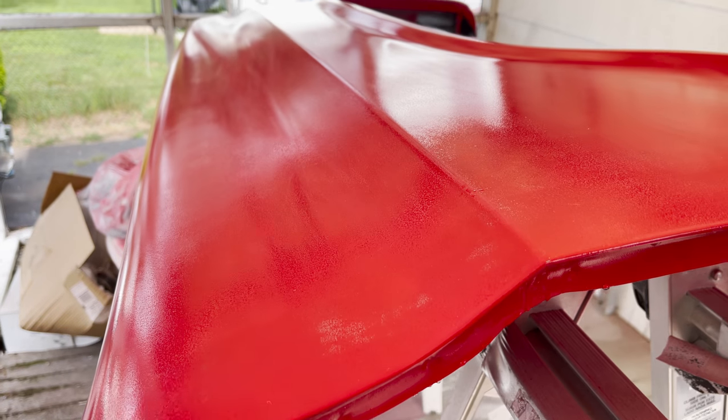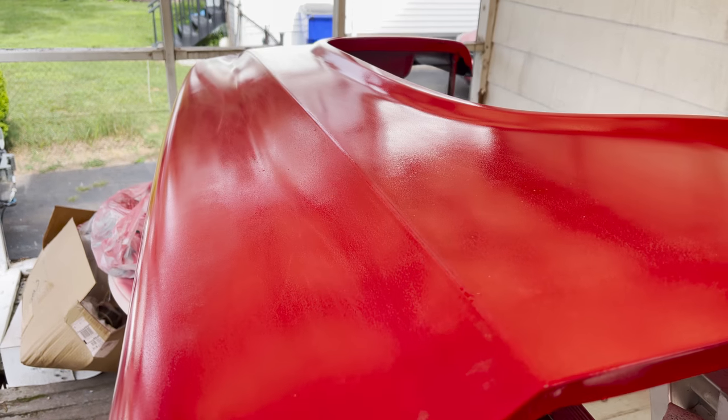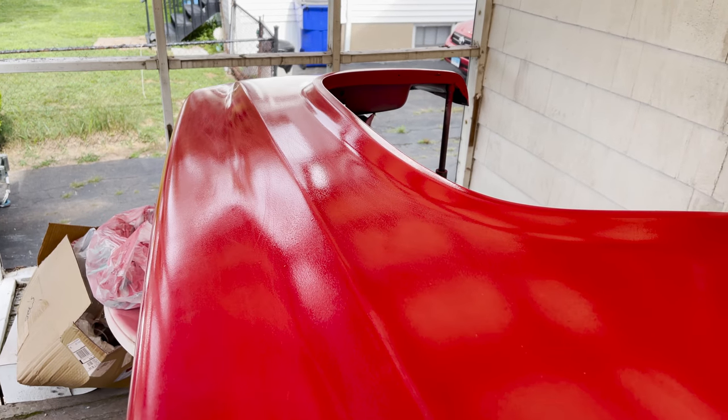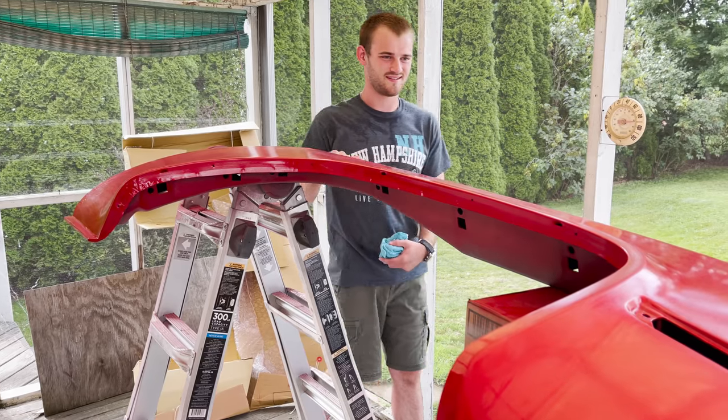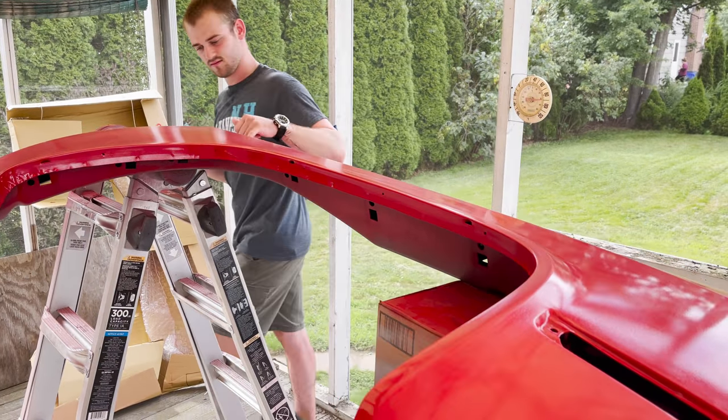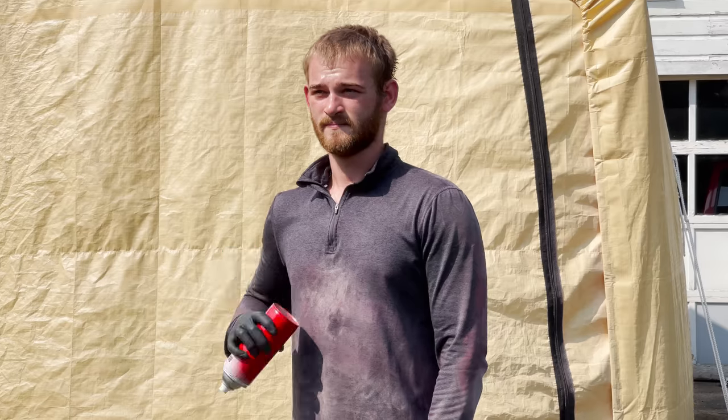The passenger front quarter panel was in bad shape so Matt bought one off the internet and set up a little painting room on the porch and painted it up there. The truck actually came with two gas tanks from the factory, and for whatever reason someone had taken one out, welded the gas lid shut, and then bonded over it with about a quarter inch of bondo to smooth it out. Plus the paint was really thick in some areas.